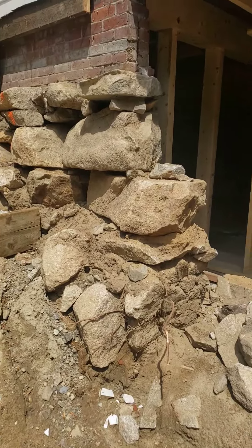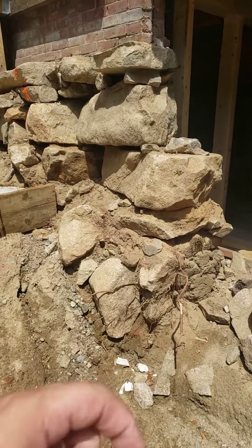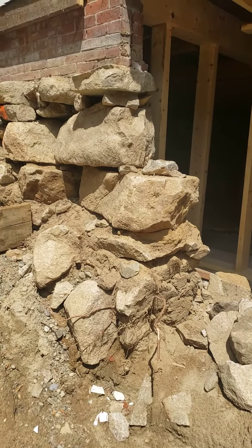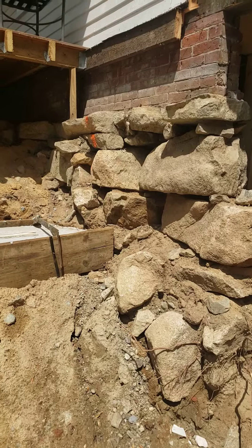And then basically encapsulate the end of the wall here in this U-shaped concrete wall to provide stability from the new foundation wall.